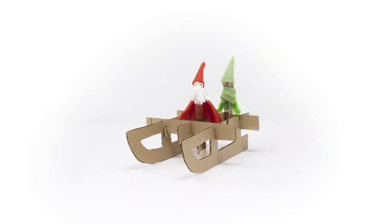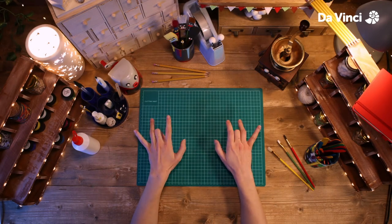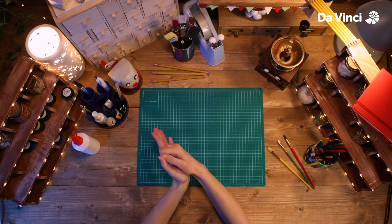Today we're going to be making some peg friends. So let's get our hands warmed up and ready to go.